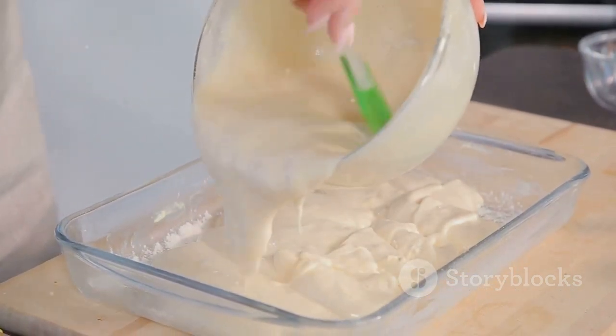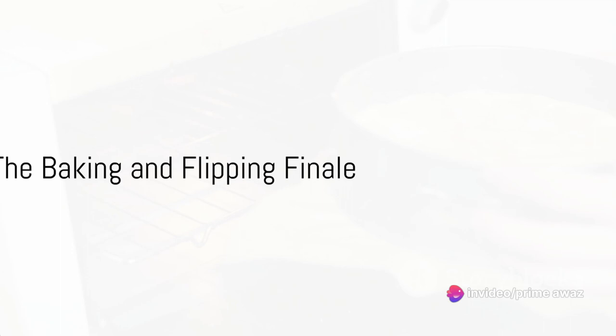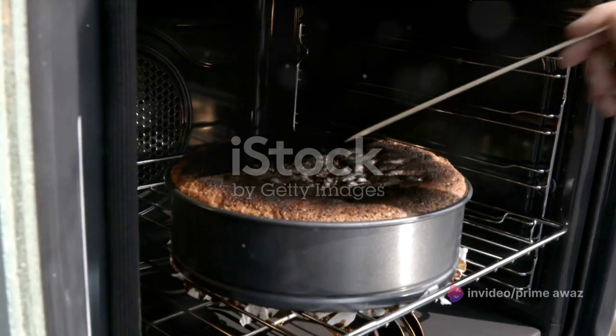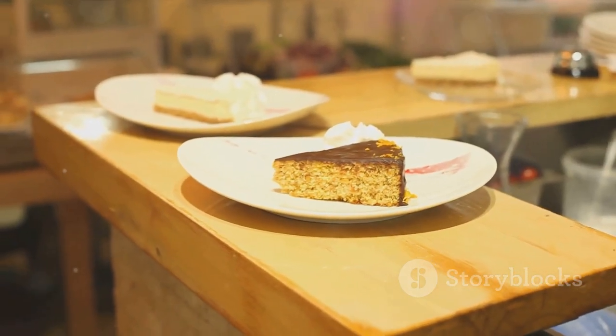With the batter smoothly poured over our arranged fruits, we're just one step away from baking. Now slide your pan into the preheated oven and bake for about 35 to 40 minutes. To check if our cake is ready, we'll use the good old toothpick test — if it comes out clean, we're golden.